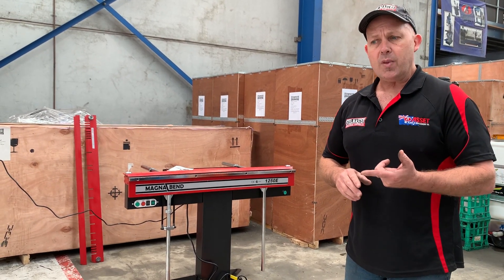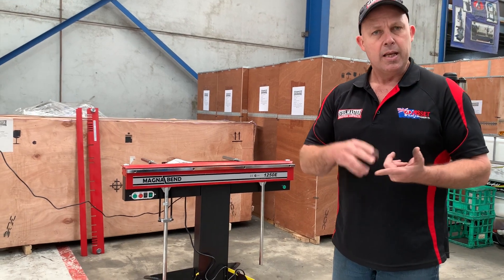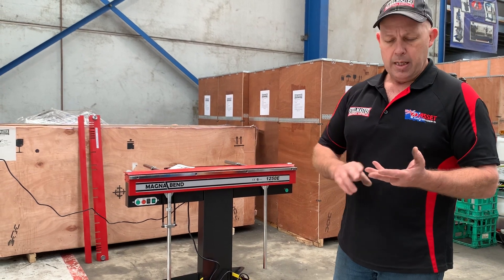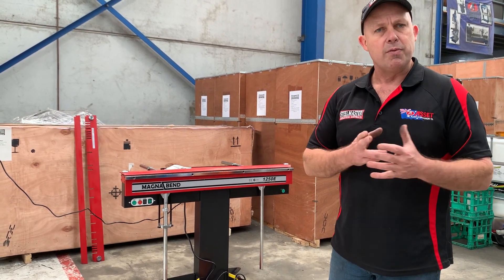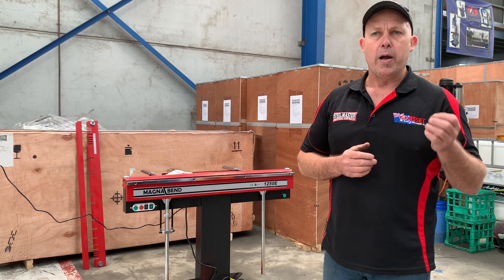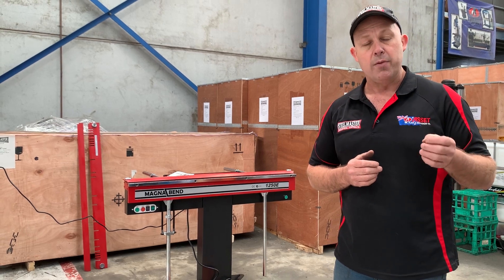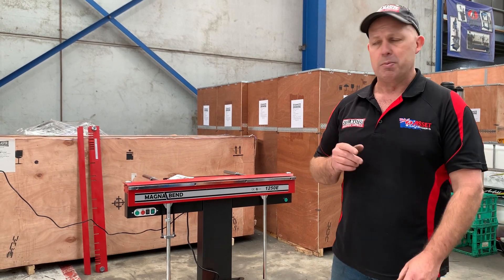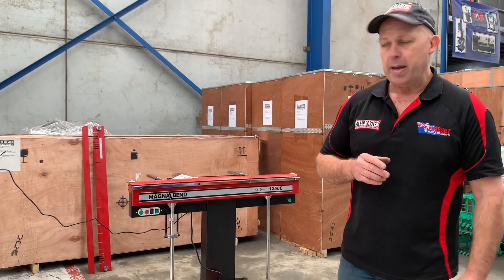We've got the key sizes: the 650 — and that's in millimetres — the 1 metre, the 1250E which is the one we're seeing here, 2 metres, 2.5 and 3.2. We also offer a 1250 and a 2.5 in a new powered pneumatic folding model as well, so that's on our website.